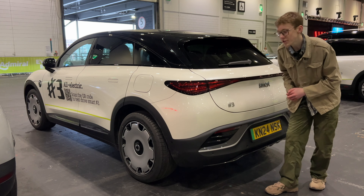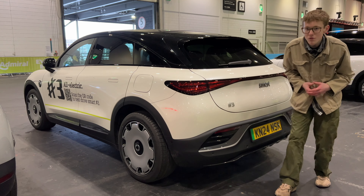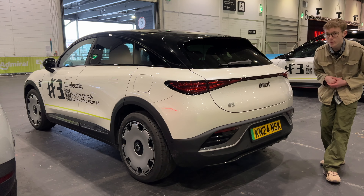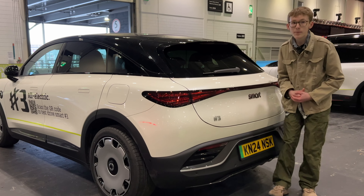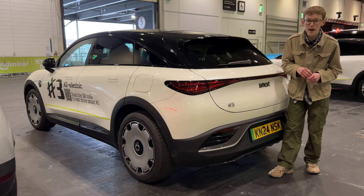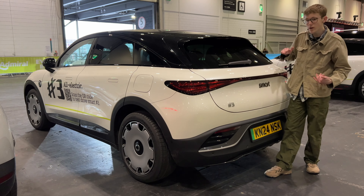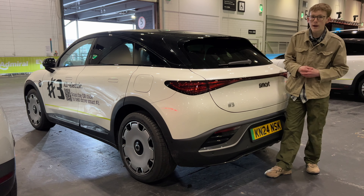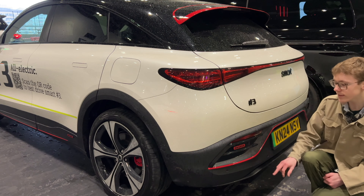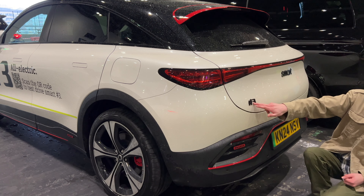At the rear of the #3 you've got this really large light bar that goes all the way across — it reminds me quite a bit of the SEAT Leon actually. You've got this plastic section at the back, which is different on the Brabus model. The tinted glass looks nice. One thing I really appreciate is that even though it's a coupe SUV, it's got a rear windscreen wiper — a lot of coupe SUVs have dropped the wiper, but Smart has kept it, which is great. It shows they're thinking about the consumer.